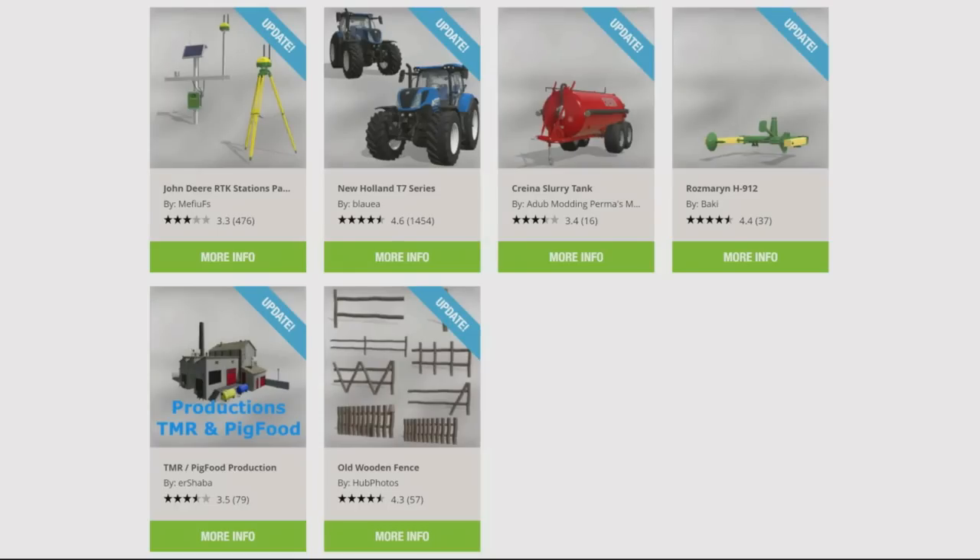The updates for yesterday, as usual from top left: the John Deere RTK Stations Pack by Matthew FS, the New Holland T7 Series by Blauer, the Craner Slurry Tank by A-Dub Modding, Permas Modding, Ben M Mods, ABP Team and Whiteball Modding, the Rosmarin H912 by Baki, the TMR Pig Food Production by ER Shabber, and the Old Wooden Fence by Hub Photos.